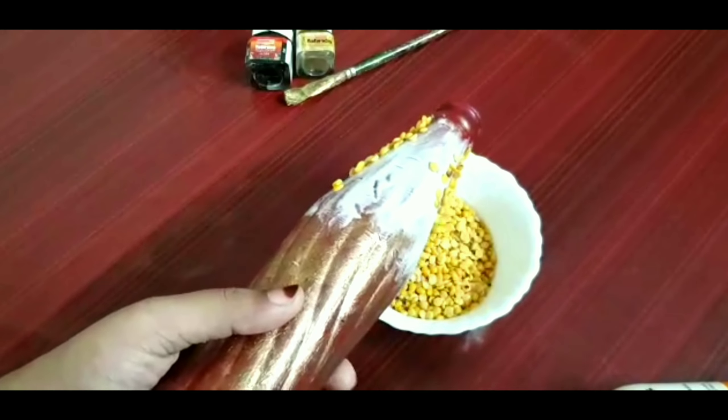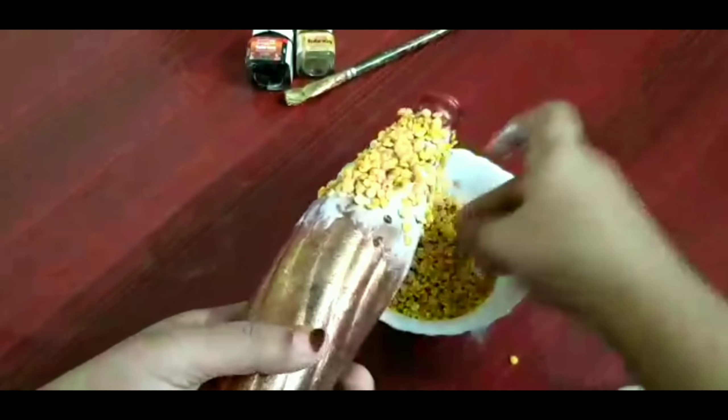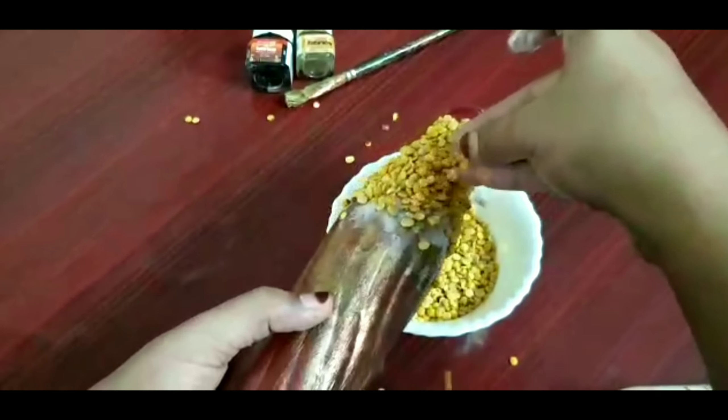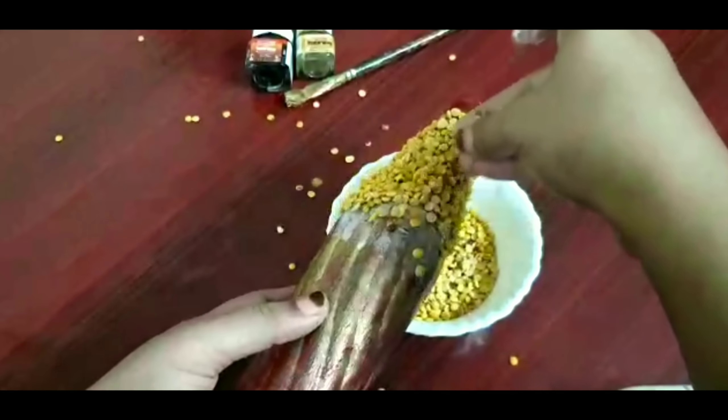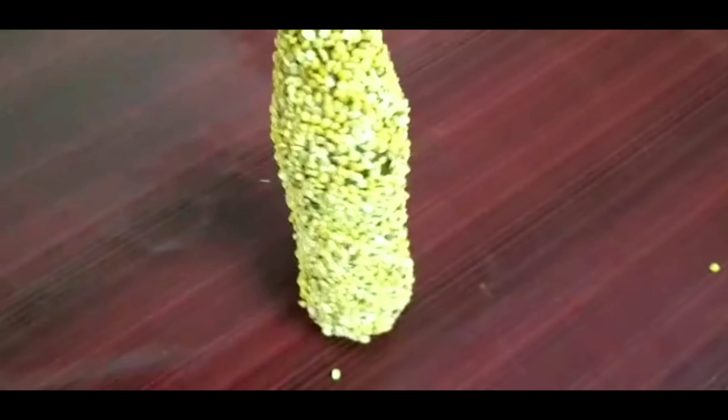Now stick the dal onto this gum. You can spread it like this and you have to complete the whole bottle. This is our bottle after sticking the dal — you can see the dal has been spread all over.